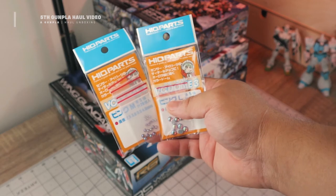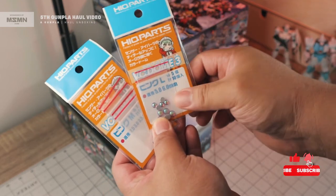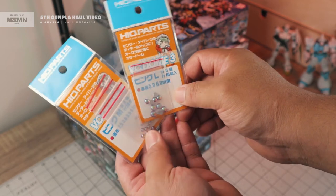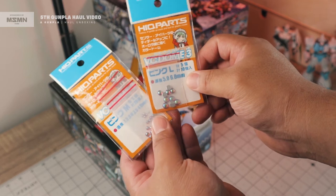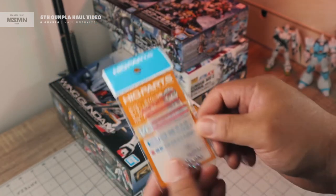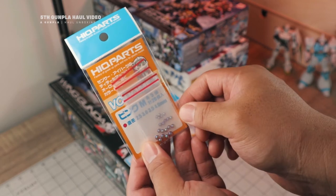Next we have an upgrade part from HiQ Parts — these are dome parts. These can substitute as mono-eyes for the Zaku, the Zaygo, or any other kit with mono-eyes. I have different sizes: 5mm and 6mm, and also 2.5, 3, 3.5, and 4mm.